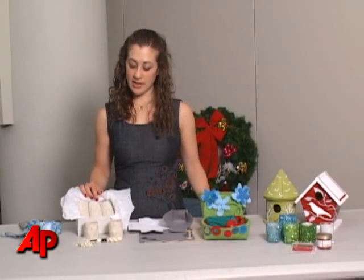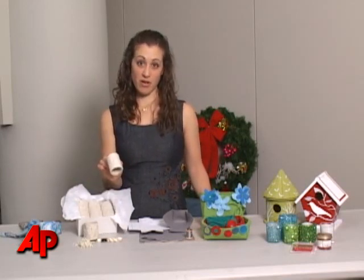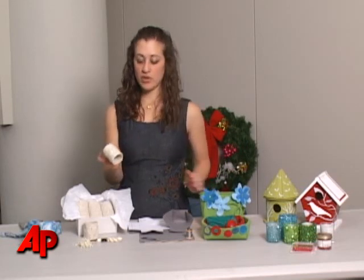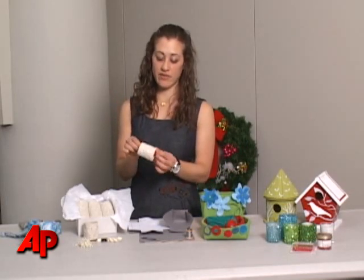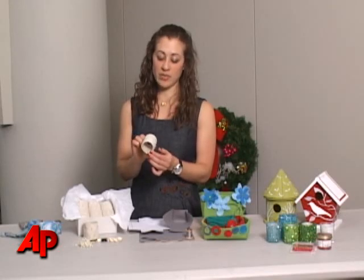Another gift using felt is a set of napkin rings. These are actually made on top of paper towel tubes — recycled, really easy. What you do is cut them to fit the size that you want; we use two inches, and you embroider some nice snowflakes.